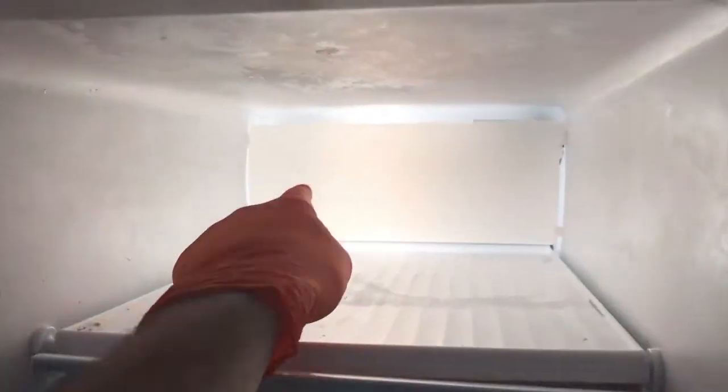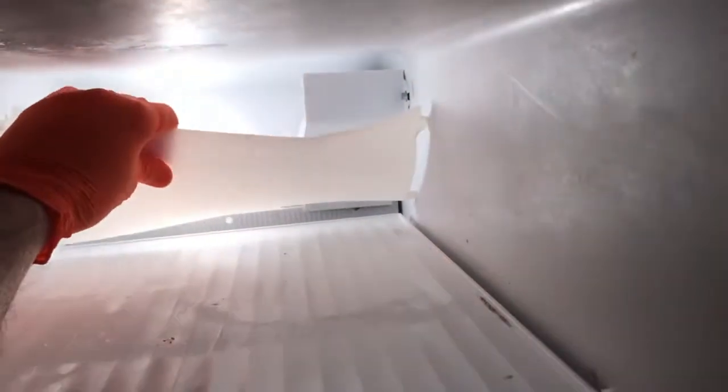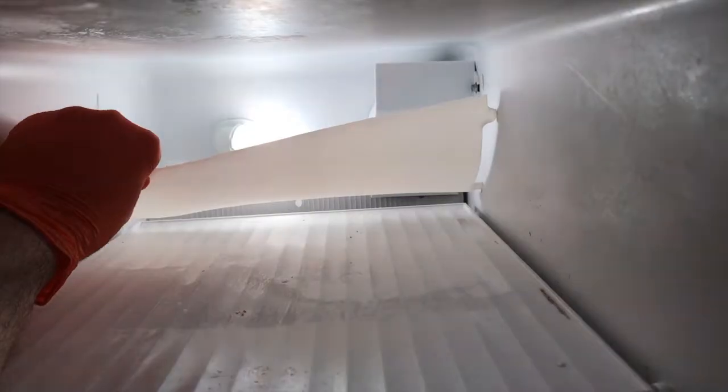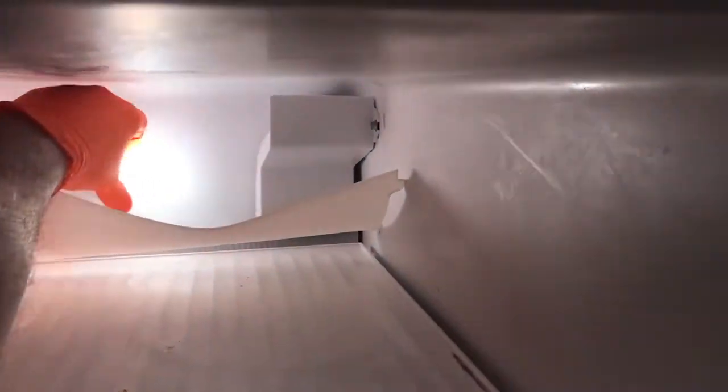Making progress — removed everything. This protective shield is a little different. It goes the full length from left to right, and there are two prongs on each side. You just want to be careful as you remove these — again, it is plastic. You do not want to break anything. I'm going to just lower each side to gain access to the bulb itself to unscrew it.